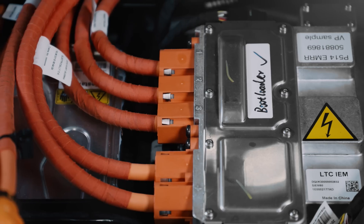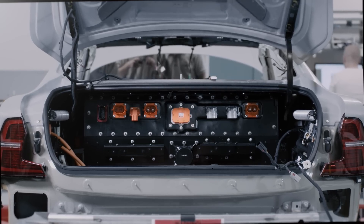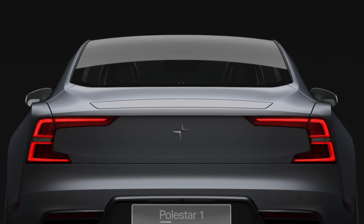With every union performed, the process goes more smoothly — fewer adjustments and a shorter construction time, closer and closer to perfection with each marriage.